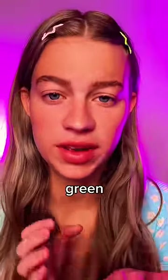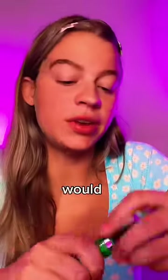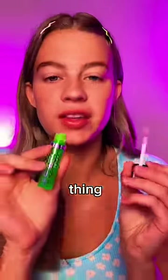I guess it changes from green to a cute pink tone to match the pH of your face. That sounds like something that I would need a degree to understand, so the best thing I can do is just try it.